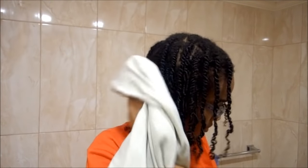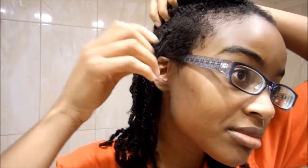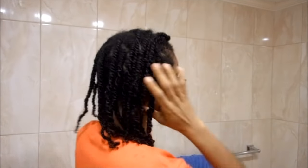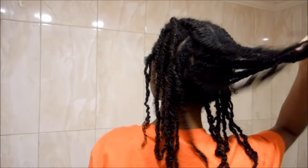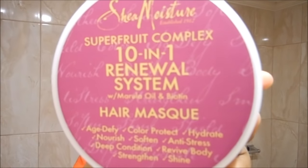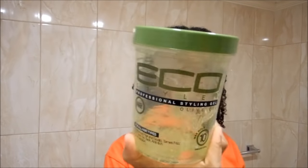If your hair is dripping, you want to keep that t-shirt handy. Now some of the twists kind of came out, which is fine — the point of this is not to keep the twists neat. You don't want to have to redo the whole process of parting sections; everything is already parted, so that's all that really matters.